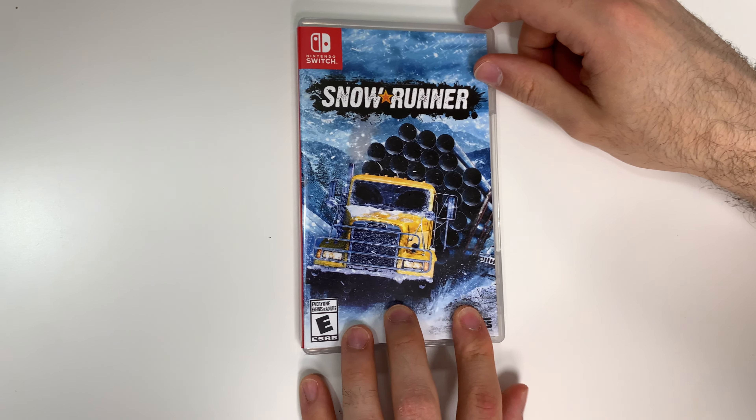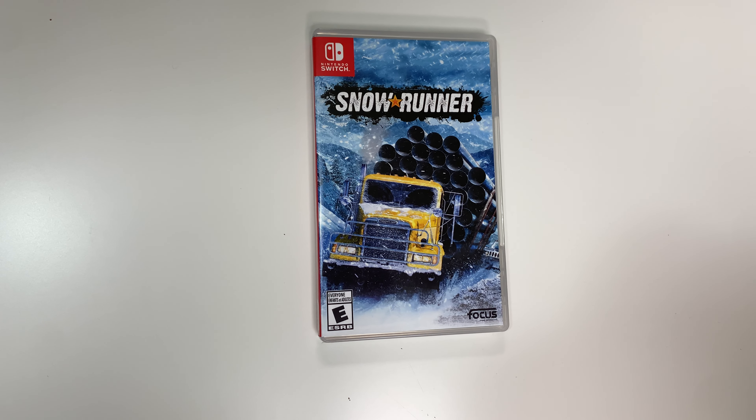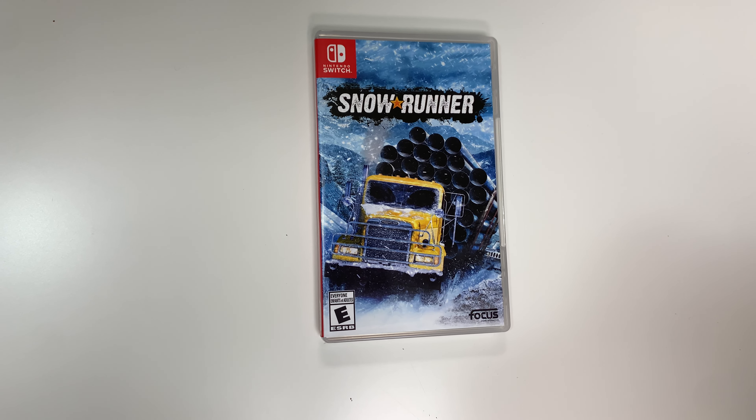And that'll wrap up this unboxing of Snow Runner for the Switch. As always, thank you guys for staying tuned to PopNGames for these unboxings, and if you enjoyed this one you can let us know by liking, commenting, subscribing, and clicking the bell. Thanks for watching, bye bye, and we'll see you next time.